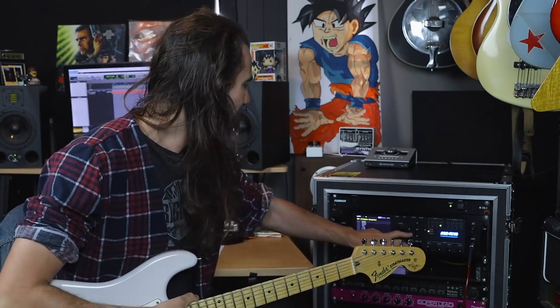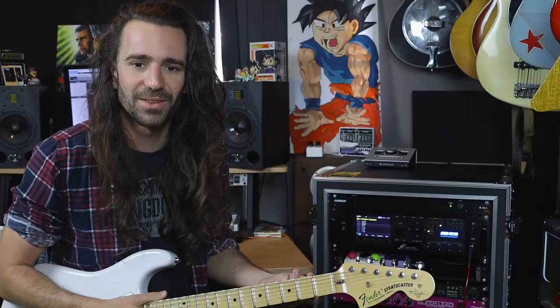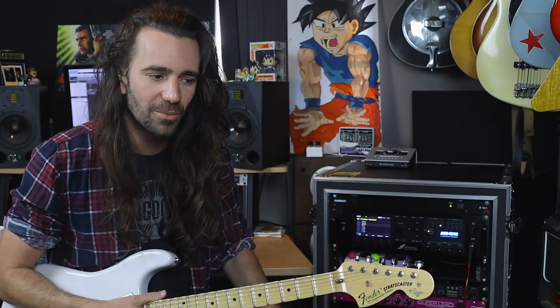And then finally the Silverface, which I'd normally associate with more of a high-headroom kind of Fender sound. There's not a whole lot of difference between certain Blackface and Silverface amps — often they're using the same circuit. For the Silverface in this case, I've got the Princeton. The Princeton is actually a cool one to compare in the Axe FX3 because we have a Tweed version, a Blackface version, and a Silverface version. Take all of this with a grain of salt, but this to me is a classic Silverface Fender kind of sound.